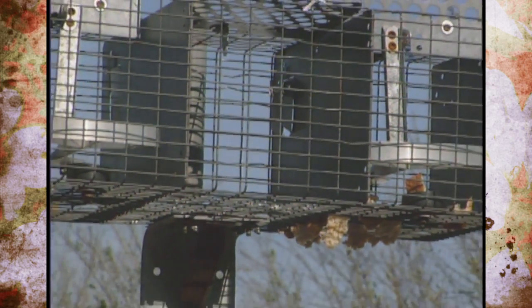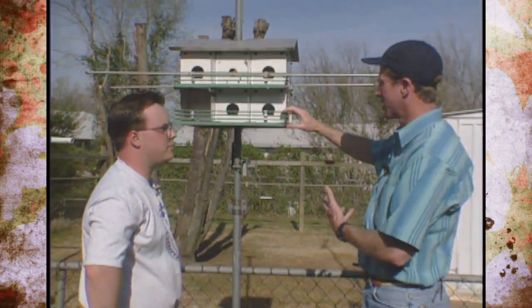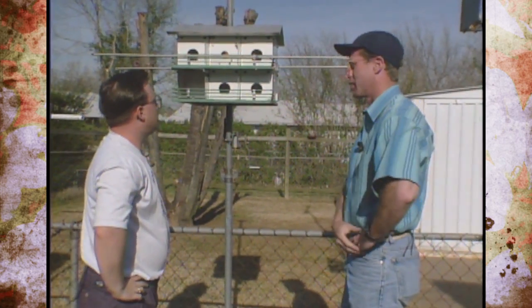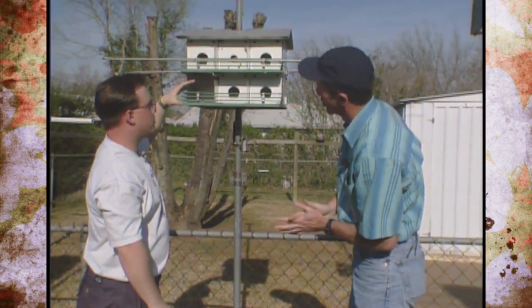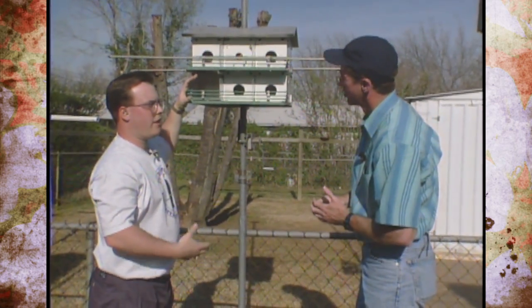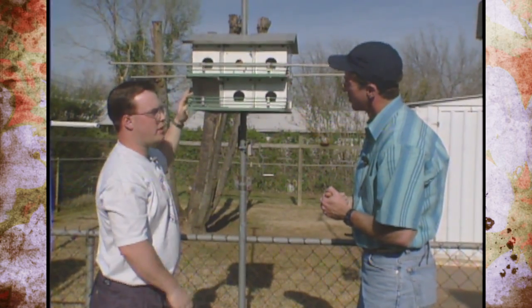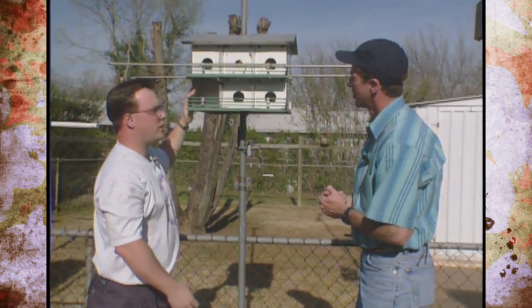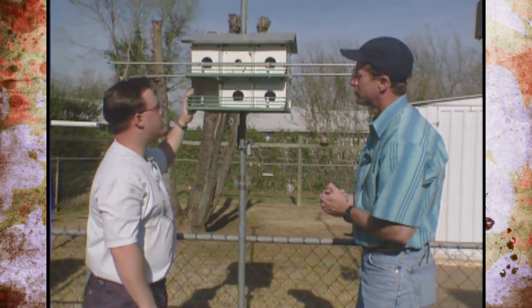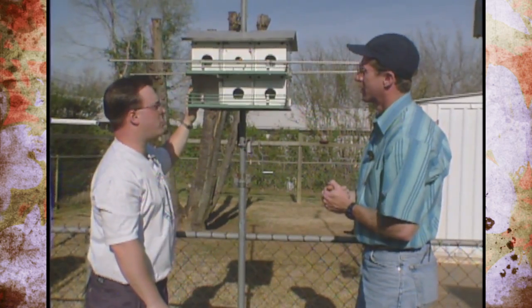Starlings are the other pest bird, but you don't have many problems with them on this particular type of house. Why is that? There's a wives' tale that shiny aluminum interiors keep starlings out — that's not necessarily true. What is true is that the size of the compartment keeps the starling out. These are 6 by 6 by 6 inches, and to a starling that's just too small. He feels cramped in there, so he'll normally avoid nesting in this type of house. They will land on them but normally won't nest in them.